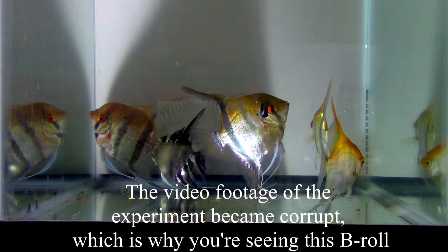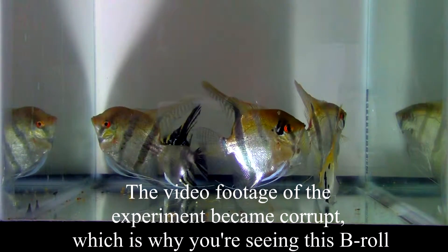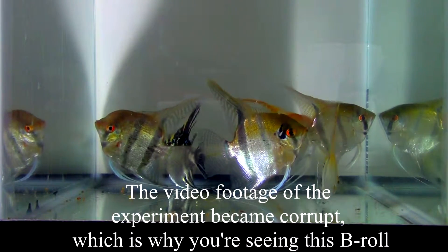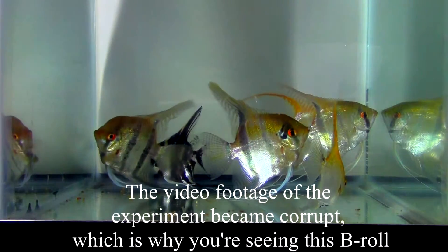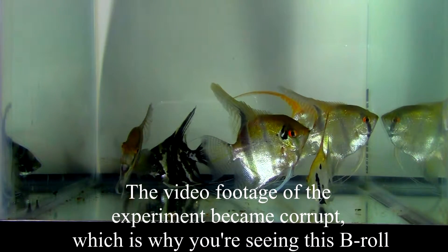That also includes the CO2 experiment that we're doing and the bogwood and driftwood experiment we want to get to one day. Just so it's said now, that is a rule we are playing by — everything has to be repeatable.